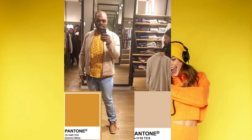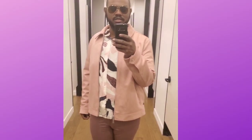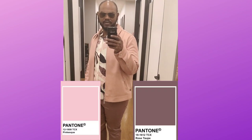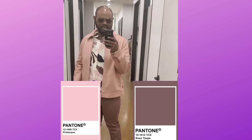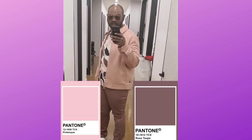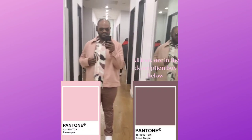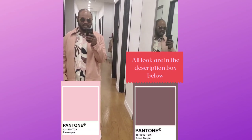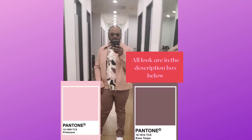Brown shoes go with these, and white sneakers can go with these too — I'm loving this fit right now. I'm going to take some photos of this as well. Now we're doing another color combo: light pink and purples. I love this — a blush pink jacket with another rayon shirt and these shades of purple that go with the whole shirt and navy.